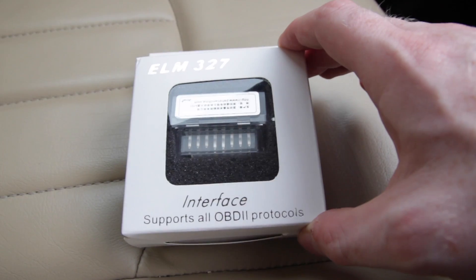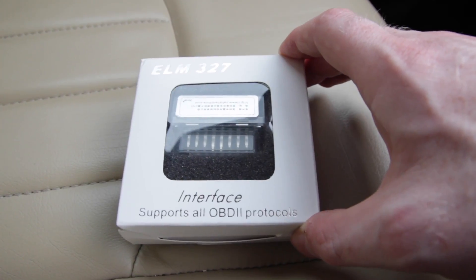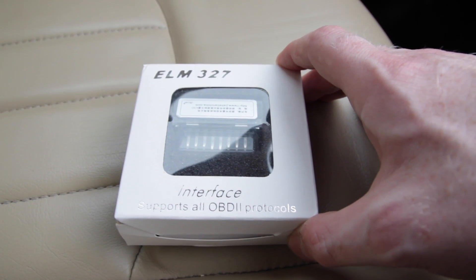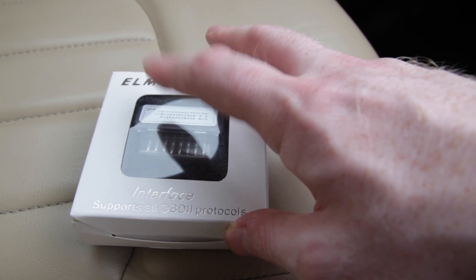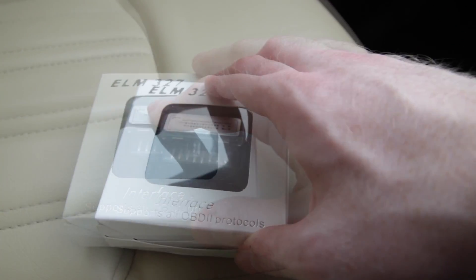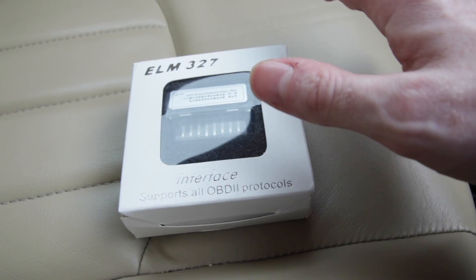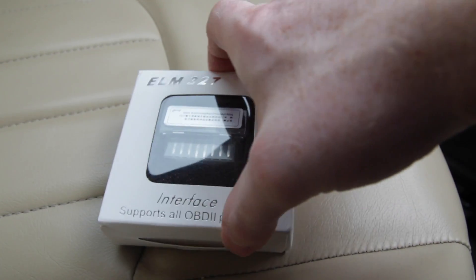Without any further ado let's get on with the unboxing. The way this works is you need an OBD2 port on your car, which I think most cars have had since something like 2001, and then we can plug this in. It's going to communicate by Bluetooth with a Windows machine — that can be a laptop, a PC or a tablet — and hopefully the software is going to have a load of diagnostic features so that we can make sure that our car is working properly or diagnose any faults.